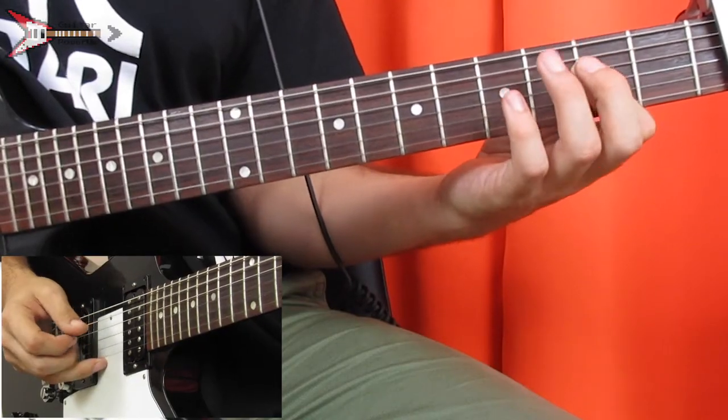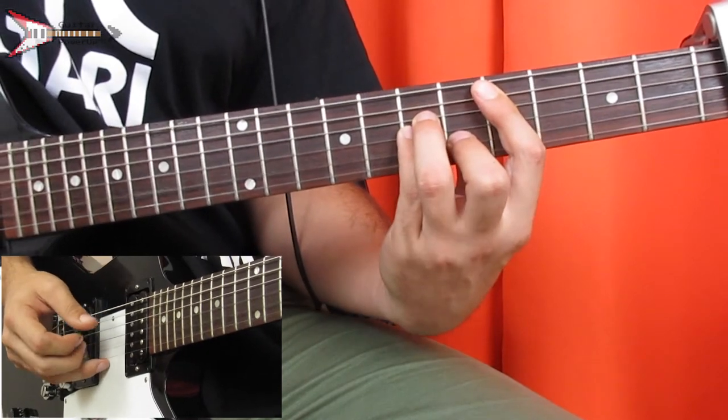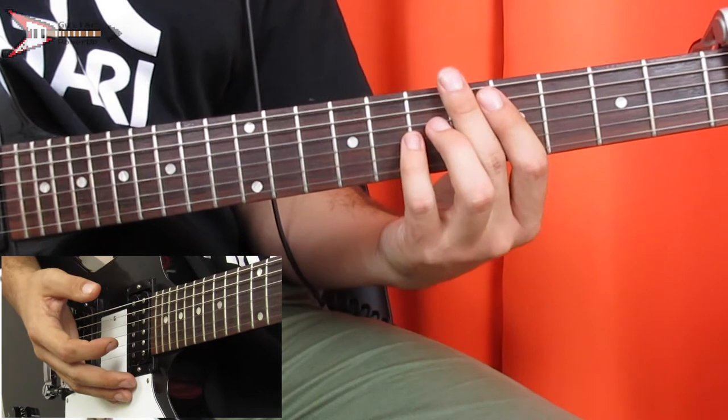Now the verse. For the verse, we're going to do the same thing that we did during the intro for the first two chords. Then we're going to go to an F sharp minor chord.